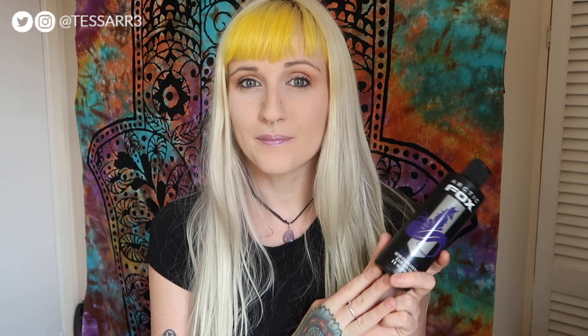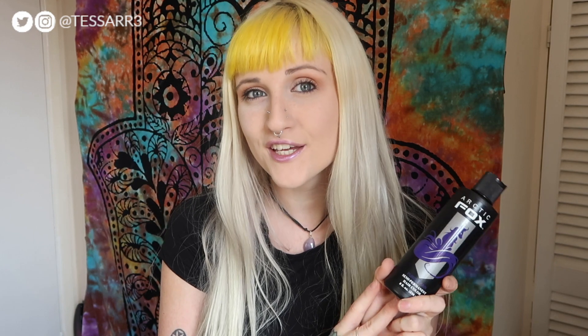Hey guys, so today I'm going to be dyeing my bangs purple. The hair dye I'm going to be using is Arctic Fox Purple Rain. I'm going to be using a very small amount of this dye, mix it up with conditioner, and then apply it straight over the top of my faded yellow hair.